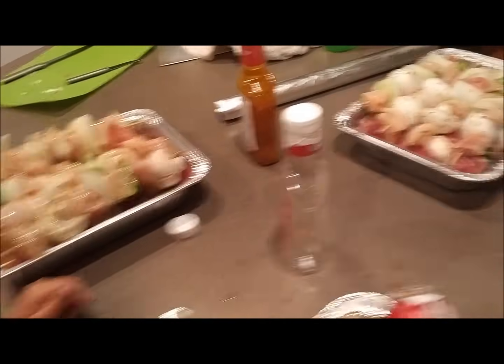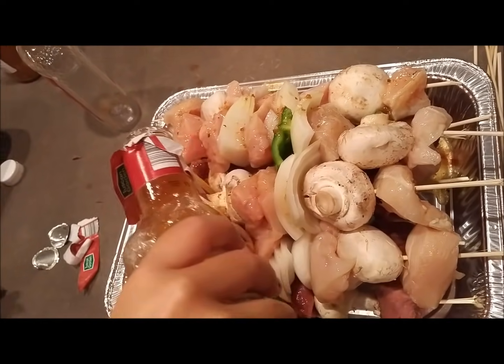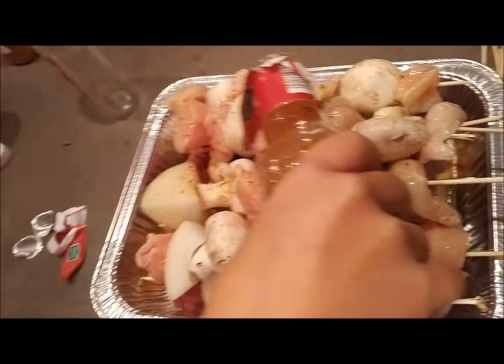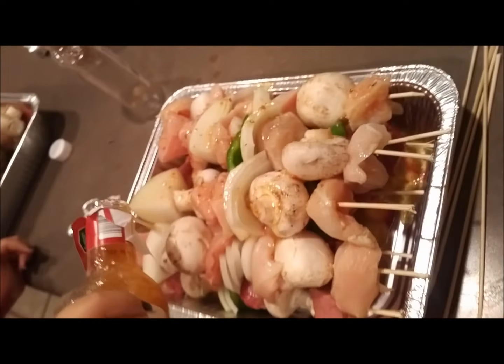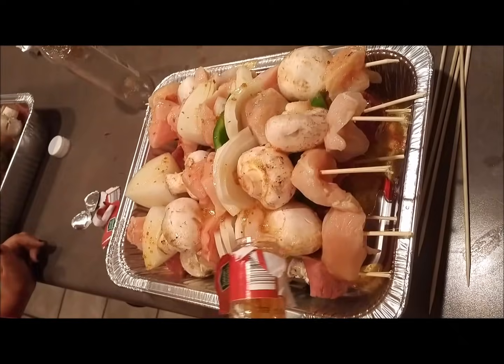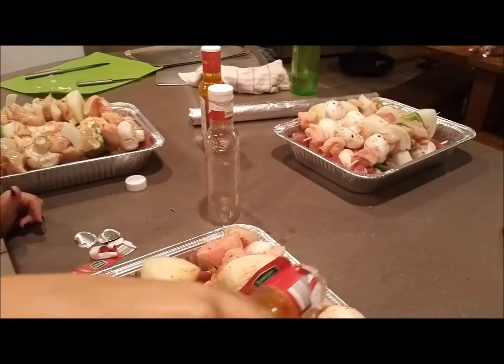We're doing our next batch of shish kebab. Here's our Italian dressing - Brooklyn is pouring it on top. We've got beef on the bottom - London broil, cut up - and then chicken on top, with mushroom, onion, and green pepper. We use a bottle of Italian dressing in each pan, then we cover them with foil and stick them in the freezer.